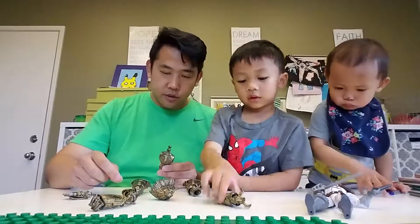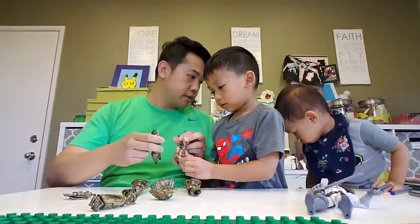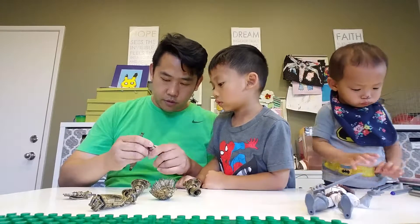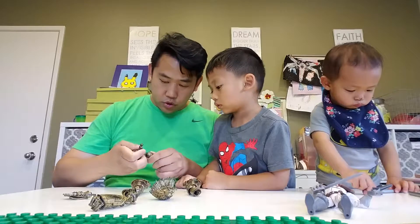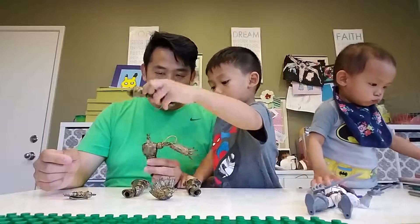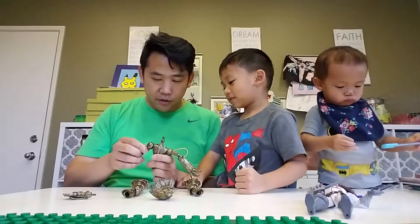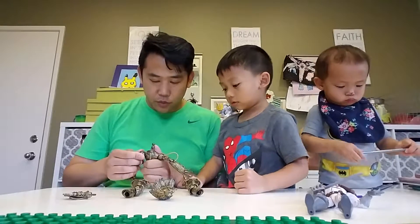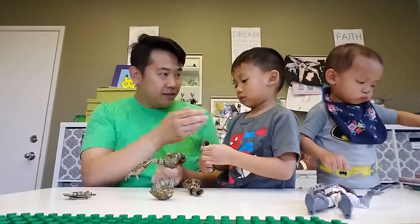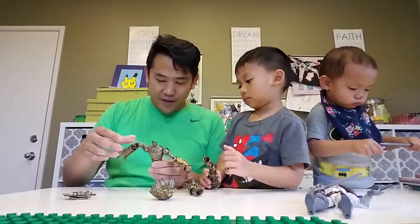Okay, which one do you want to do first? This hand. What hand is that? Left or right? Left. Oh, good. So we're going to snap it together. Snap the left arm. Okay, what arm is this? Left or right? Left. This is left? Right. This is right? Yeah. Okay, which is the right arm? Right leg? That. That's the left arm. Oh, sorry. You're right, that is the right arm. So this is the left, and this is the right.